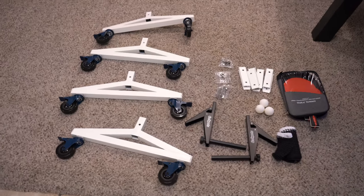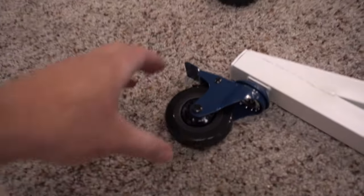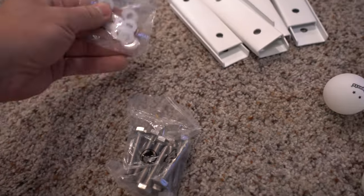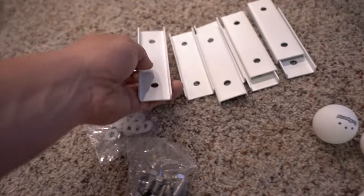Here's everything that comes with it: those are the four legs, you can lock the wheels which is nice, this is the net setup, three ping pong balls, two paddles — soft and sticky — and then it does come with a carrying case, a bag of bolts, some washers and nuts, and then you got these brackets.